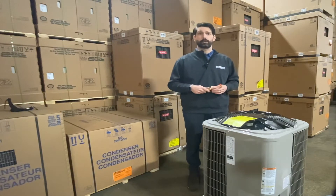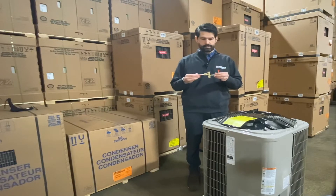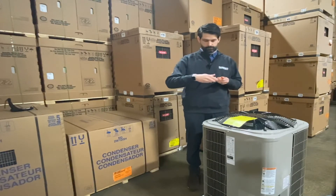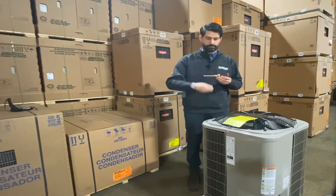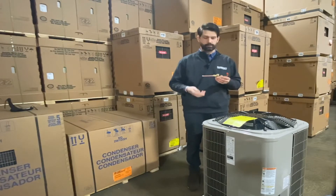Hello everyone. Paul Zinn with the Havager Corporation here, looking at a 215 heat pump. As you can see, I have a liquid line service valve in my hand. This would be the part where you would normally unscrew that valve all the way up to release the refrigerant that's contained inside on a new install.